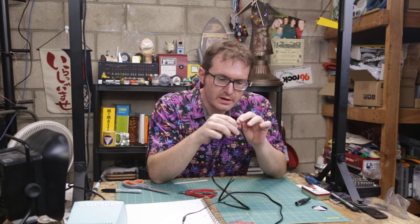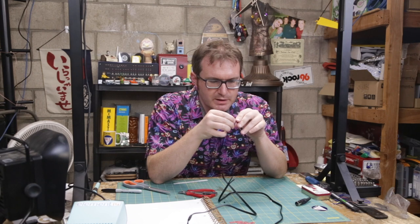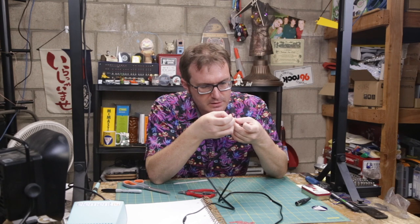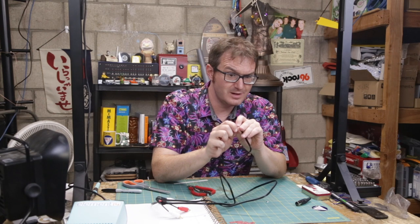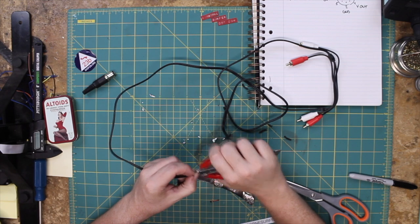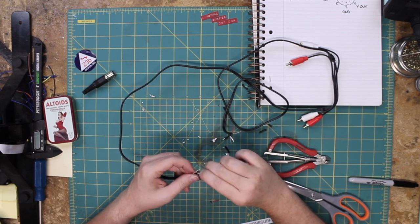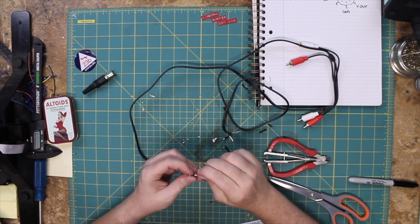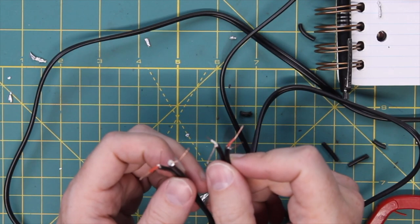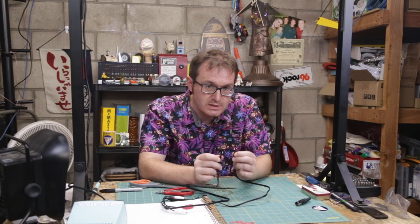The fun thing about RCA — besides failing to keep up with technology, even though they were kind of a big deal throughout the 20th century — is it's a lot easier to work with than coaxial cable. You don't have to worry about doing the sheaths so much. So we've got our four wires and four grounds ready to go. Now we just have to solder these onto the lugs inside here and we should be ready to go.